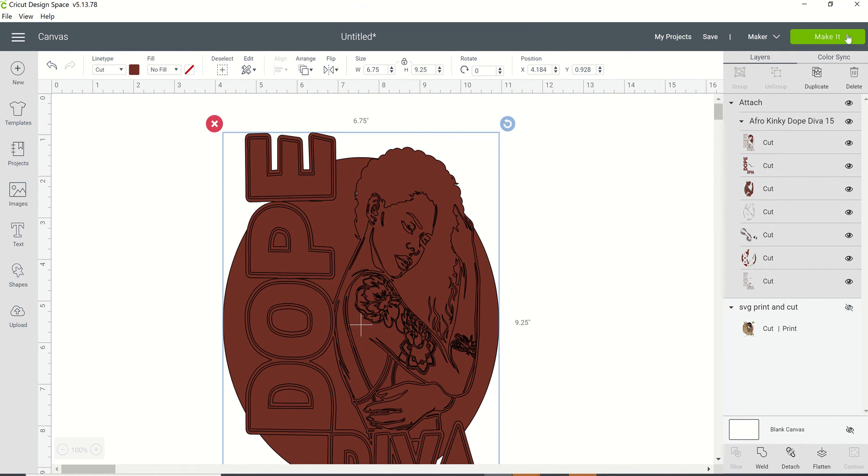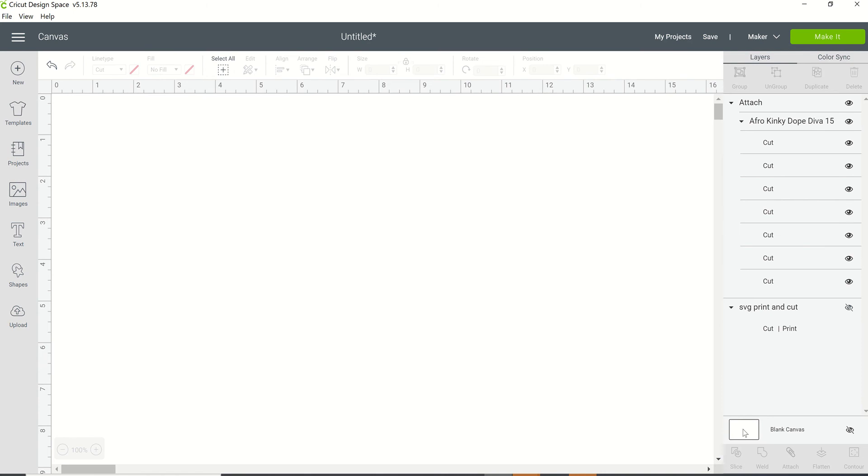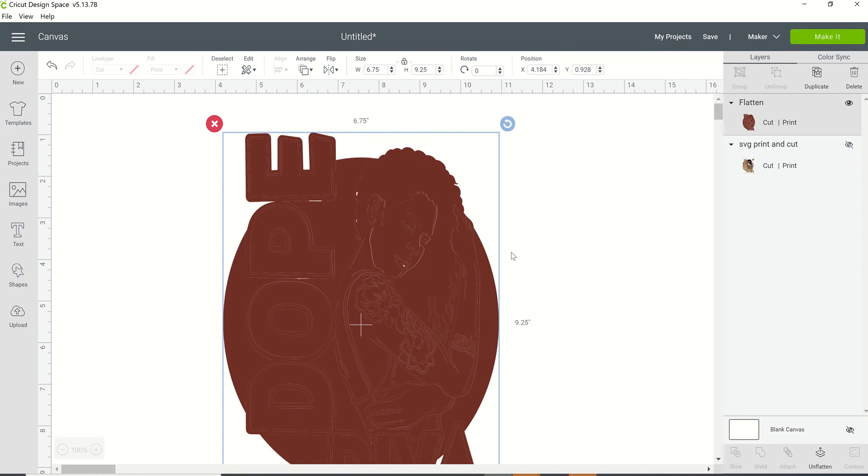When you click 'Make It,' this is what your output is going to look like — but it's still going to be a cut file. It's just going to cut all of this out individually. Even though it's the same color, it's going to cut out all these little pieces. So we're going to click on 'Flatten.' Now you may get some people to say attach it and then flatten. Right now it's still a cut file, so I'm going to click on Flatten here in the bottom right corner. Now it's a print-and-cut file.